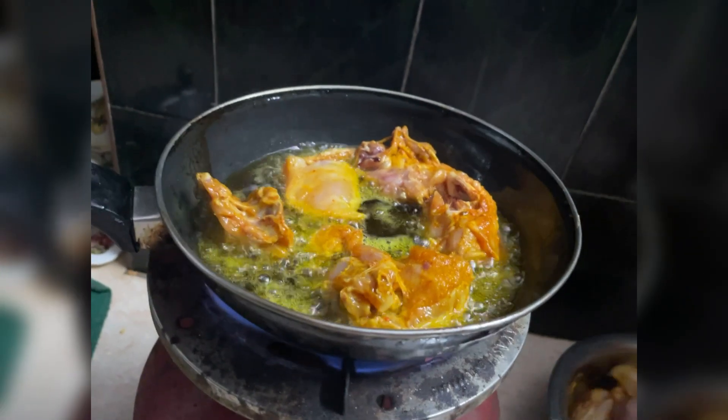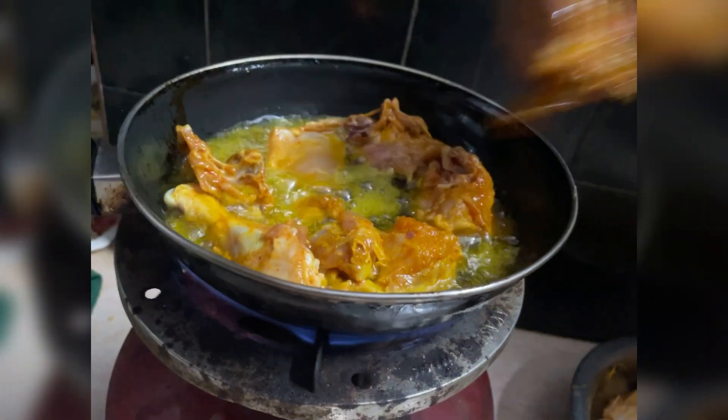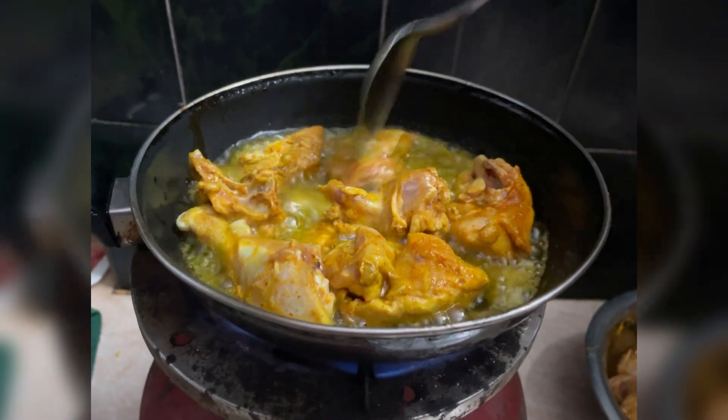They told me to make this dish, so I was making chicken at my house. We didn't taste it ourselves, but it turned out very good.